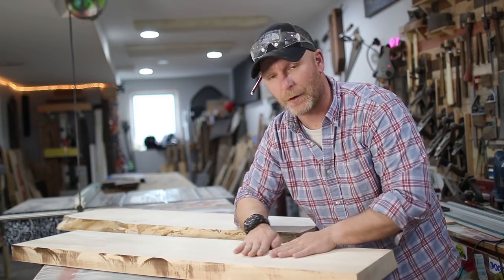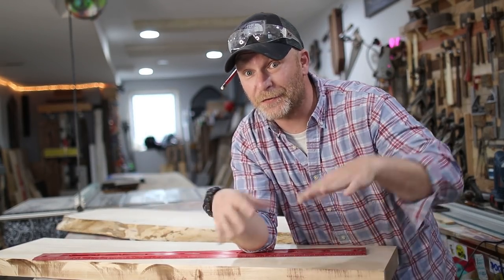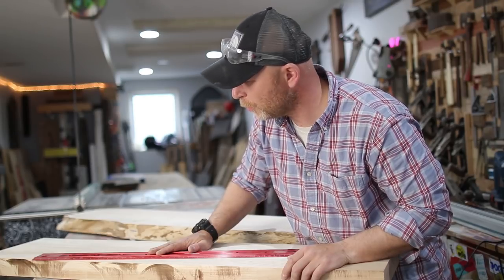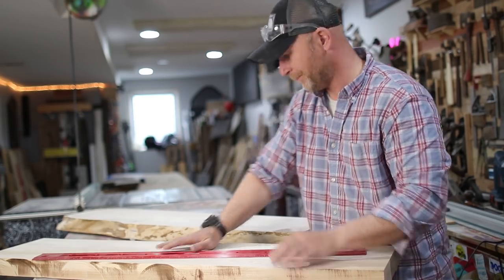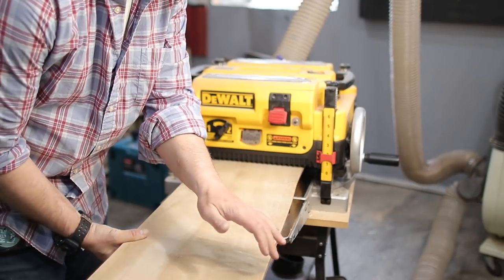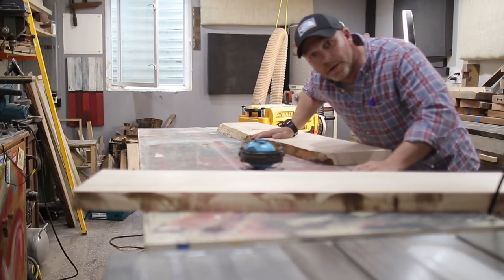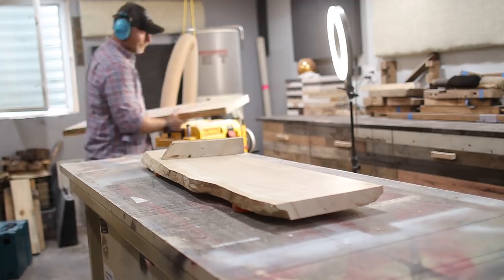Now I have two perfectly flat on one side shelves. All I gotta do is flip them over, run them through the planer, and then the two sides are going to be parallel. If you try to plane too much at once it's gonna get stuck in the planer — no bueno. So we're gonna back it off a little bit and plane a little bit more.